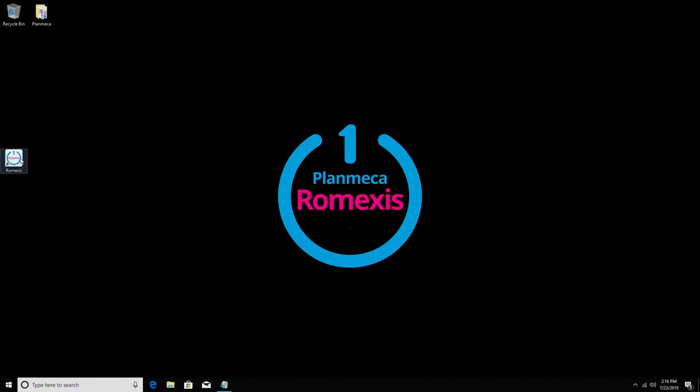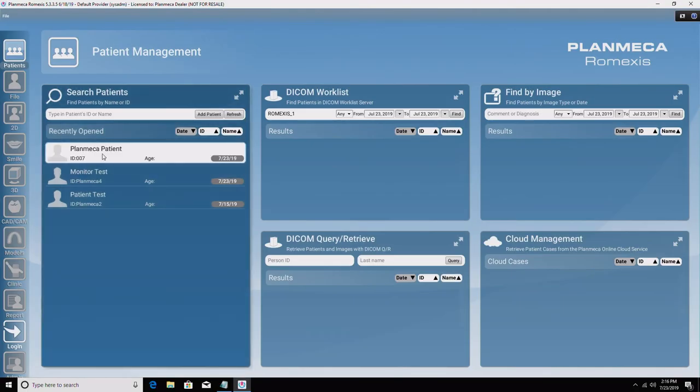To begin, prepare the imaging software until the computer screen says 'Waiting for Ready.' The appearance of this screen may vary depending on your software and version. If imaging in Planmeca Romexis, follow the steps below: open Planmeca Romexis and select the appropriate patient.